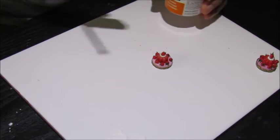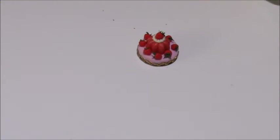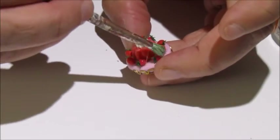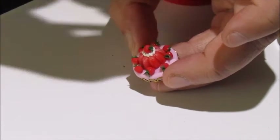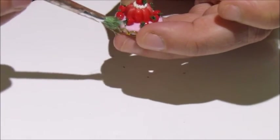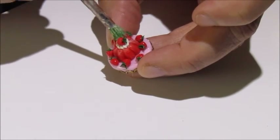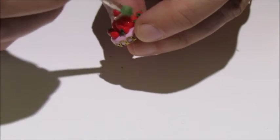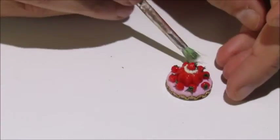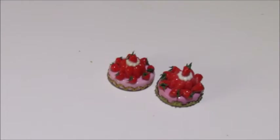So now we're all baked. We just need to add some gloss varnish to make it look like a wet jelly and give shiny strawberries. Let's just brush a little bit over, basically over the whole thing and gently over the strawberry on the top. You really don't need to varnish the cream but sometimes it just gets on there. Then let it dry and you'll have a lovely little strawberry jelly and pink blancmange dessert.